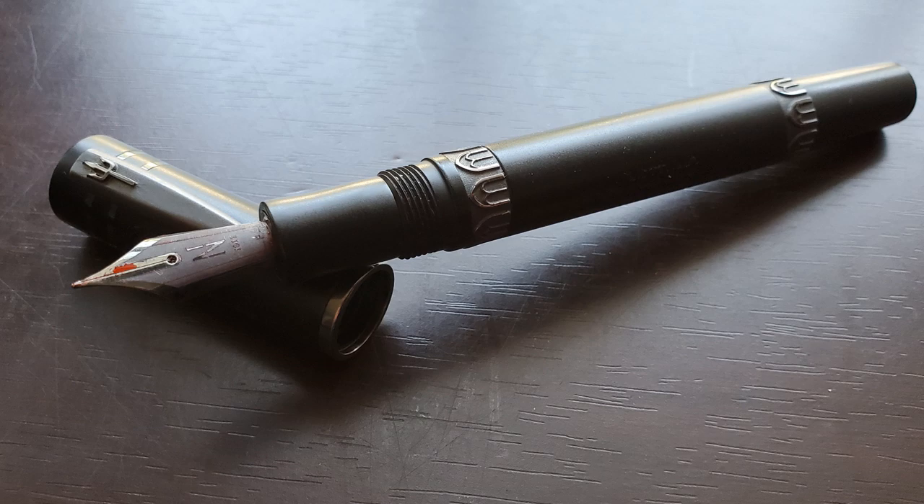Besides the included converter, the 1911 accepts standard international cartridges, both long and short. The standard retail price for the Nettuno 1911 Black Sands can vary — you typically see it in the mid to high $300s — but Goulet Pens has recently reduced the price not only on this Black Sands model but all of their Nettuno line to $195, which I have to say is an excellent price. At that price point I feel this pen is an excellent value. I really like the weight and feel — it feels very solid. I love this matte black resin and the ruthenium plated trim really matches well with the overall design. There are a couple of minor things I would change, but overall I am very much enjoying this pen, and being the first Nettuno I've spent significant time with, I'm impressed.